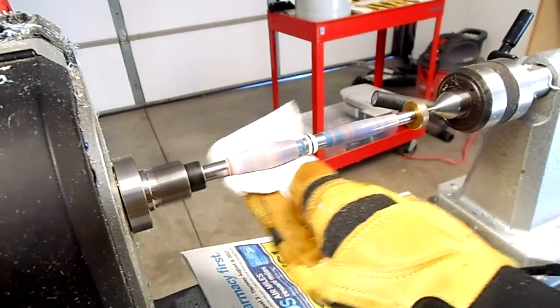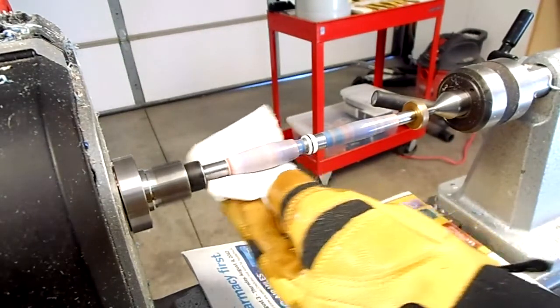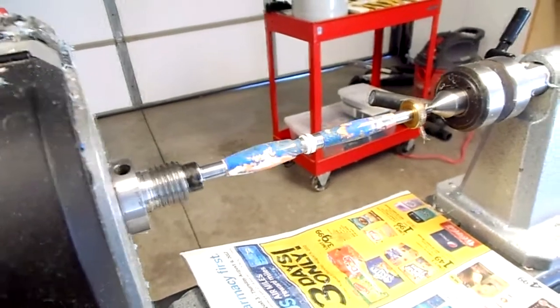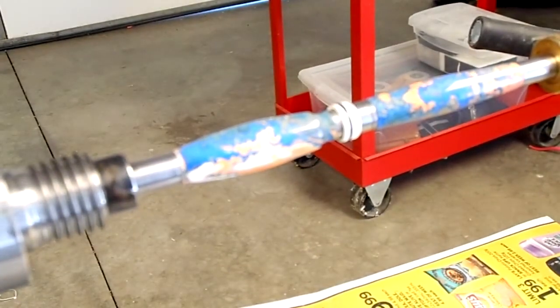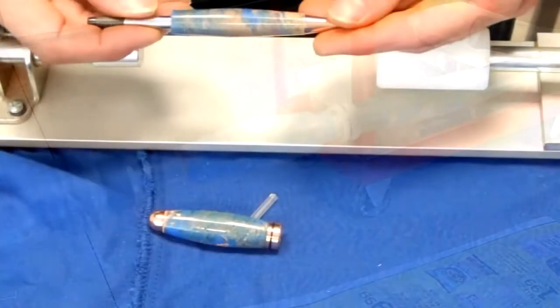During the design of experiments to develop this pen blank, we noticed that a porous surface was left after the casting process. As we can see here, that condition is gone and we have a beautiful pen ready to be assembled.